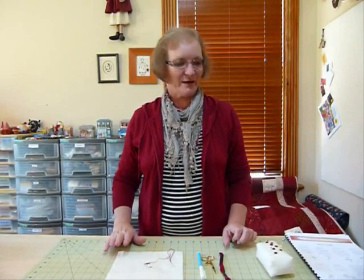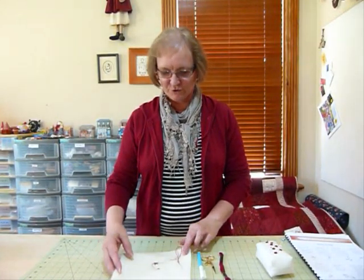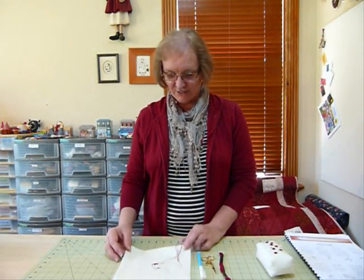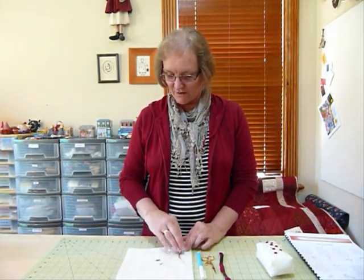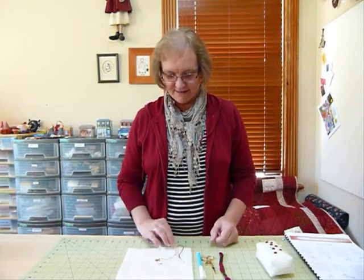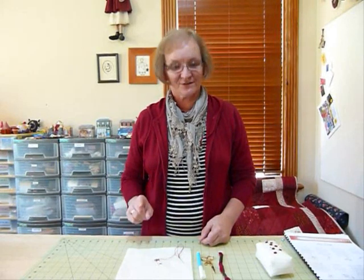Hello, today I'd like to show you how I do one of the stitches that I use in Redwork Stitchery. I'm going to show you today a daisy stitch, which is fun. I learned this stitch as a child — I used to do little lazy daisies and things like that, although not necessarily so lazy.